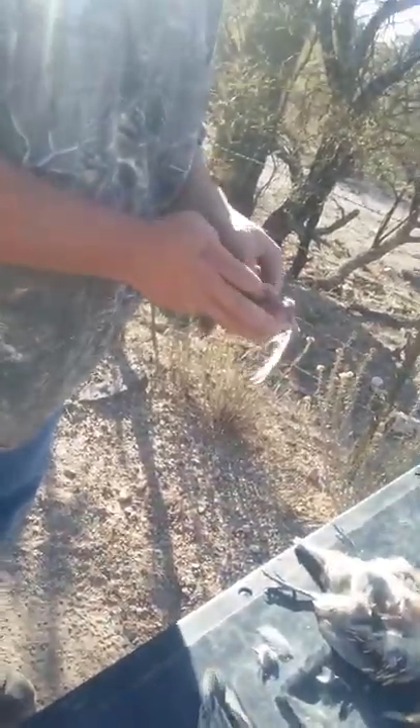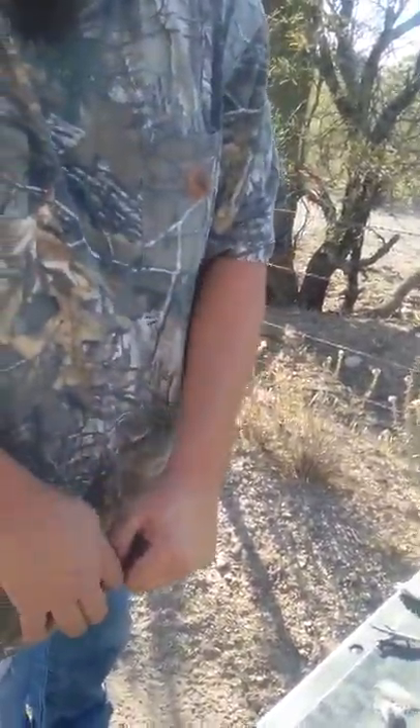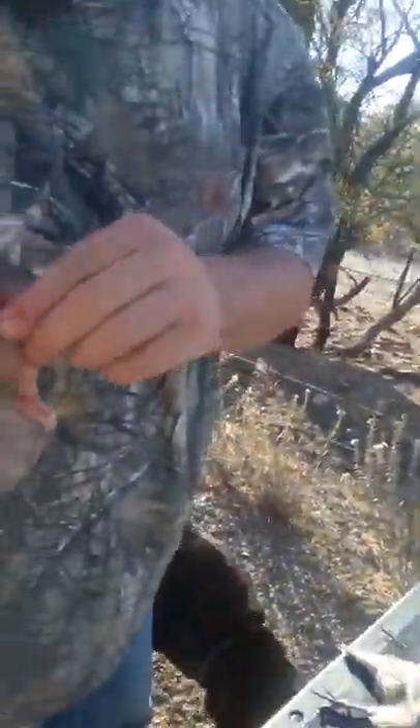Then you rinse them off. What we normally do is we break one wing off, leave the other one for transport so game warden knows what species it is. That's a quick way to go from this to this.